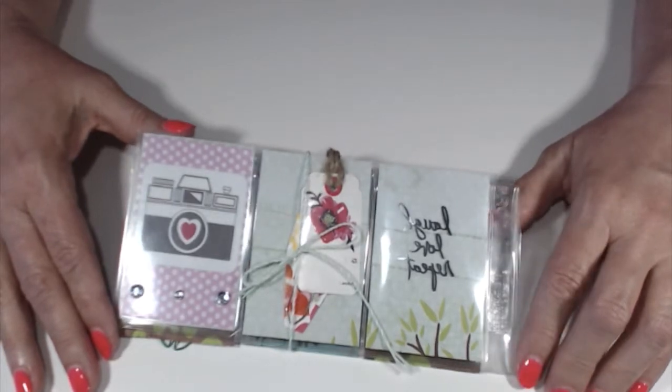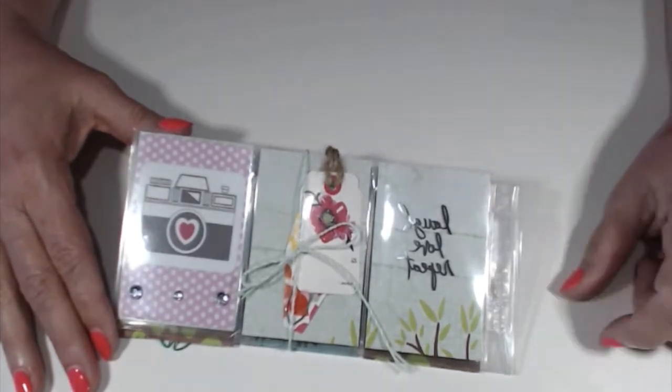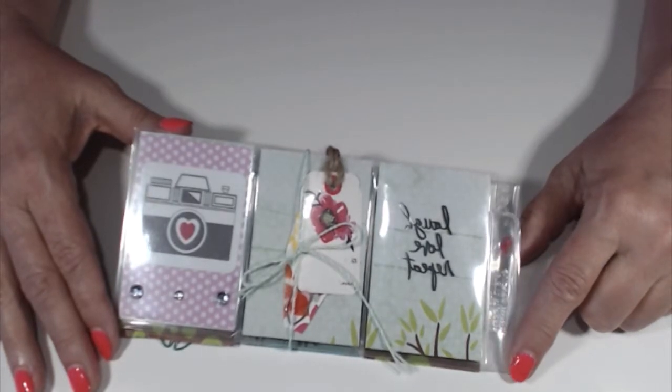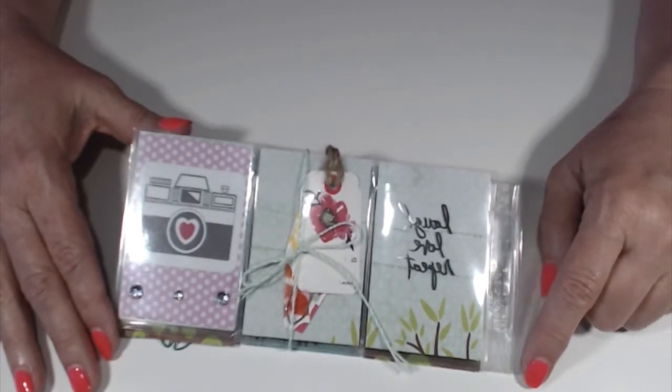Today I got the one from Dawn and I haven't even put hers in the mail yet, but I will be doing that tonight so that it can go right in the mail tomorrow morning.